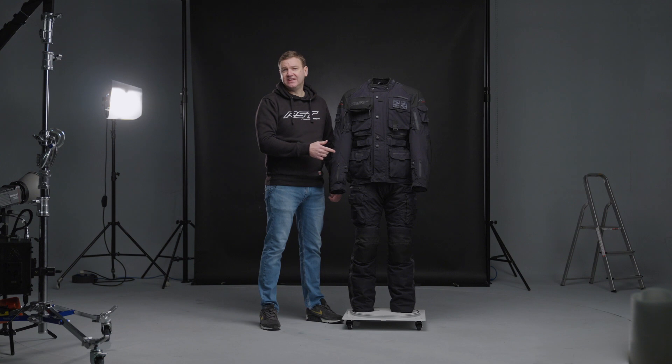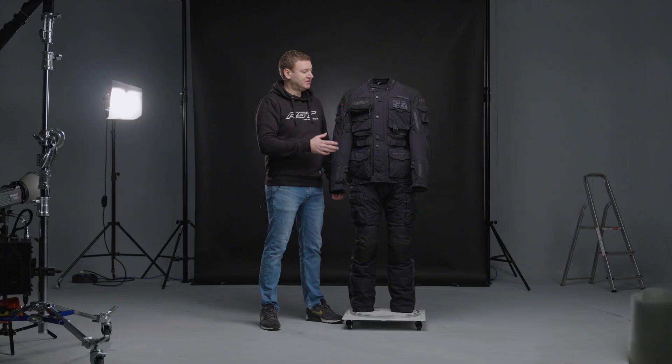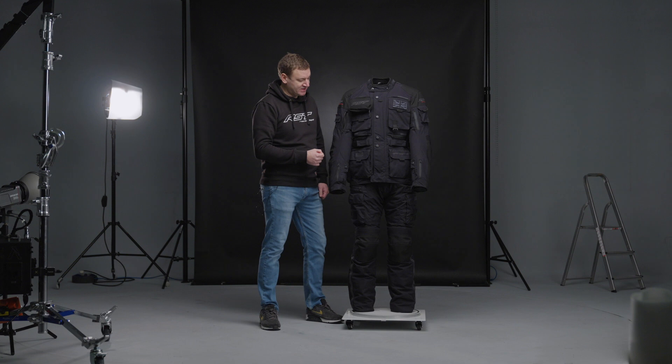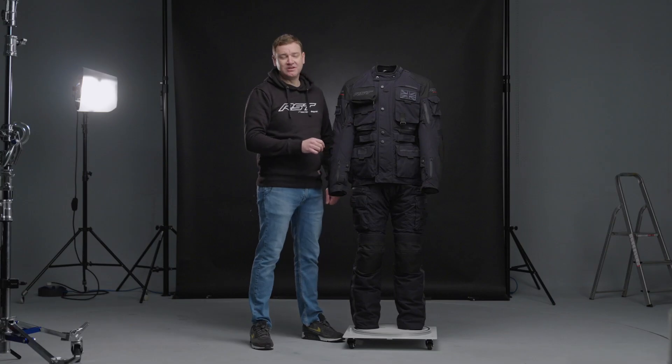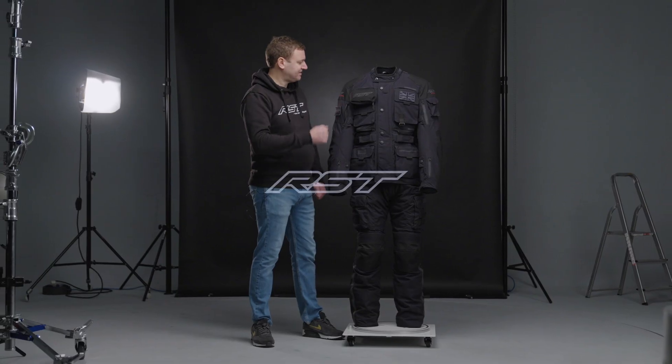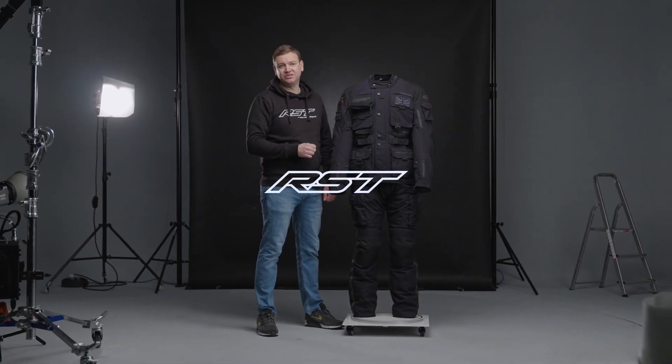There's a 360 connection system so you can zip the jacket and jean together. The jean also has a removable brace system, so if you choose not to have them zipped together you can wear the braces to carry the weight of the trousers and make your ride even more comfortable. It's a really high specification, double AA certified top to bottom — for riding long distances, the RST Pro Series Ambush really is the way to go.